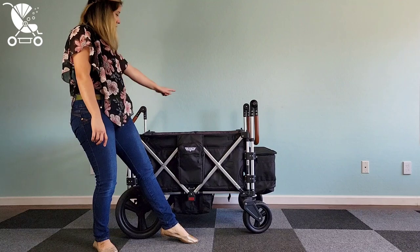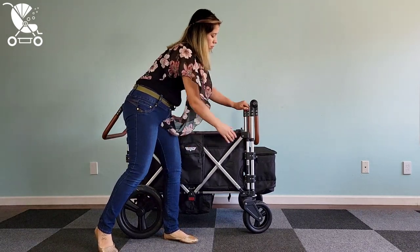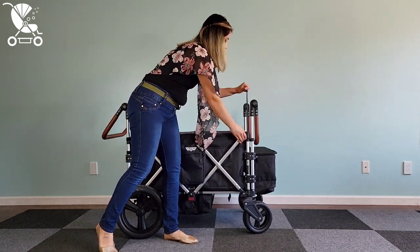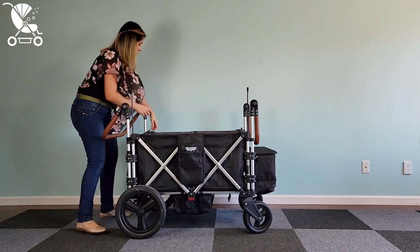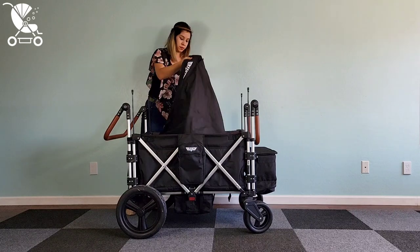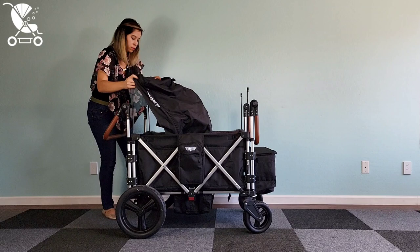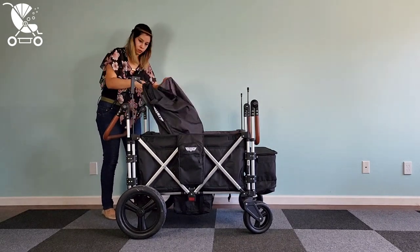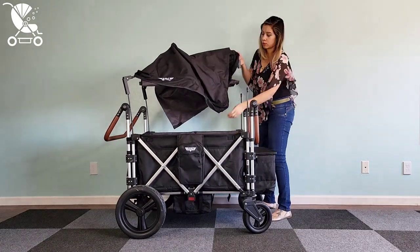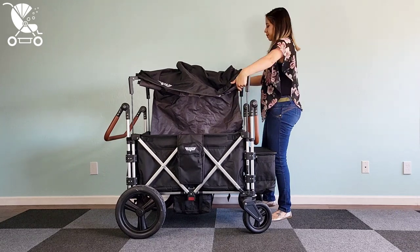The canopy uses a pole style system, which we much prefer over the FamilyZ pole style system where you have to twist and do all this craziness. This is so much easier — just one slide button per pole and it bumps right down once you release it. The canopy is also really easy to install, and I've noticed it doesn't bend the poles in the way that other four-seaters with this style of canopy do. Even the XC Plus from the same company and the FamilyZ both bent the poles in, but this one doesn't do that.